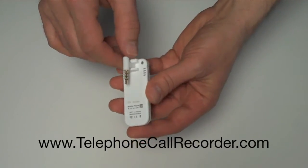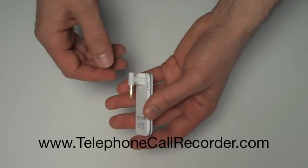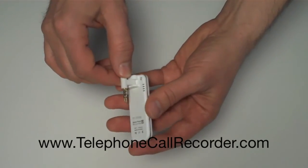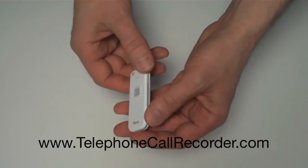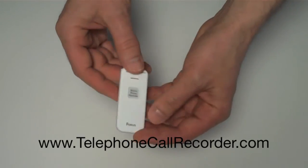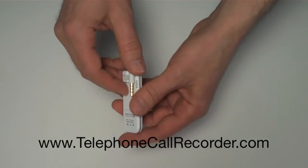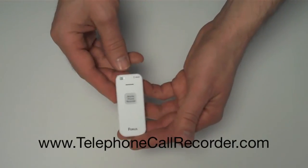It even has voice activated mode so that if there are silent periods you don't want recorded wasting your memory space, it will turn on and off to eliminate the silent space. This is a 4 gigabyte recorder — it will hold 144 hours of recording, and you can manage it just like a regular flash drive when you plug it into the USB on your computer to view the recordings, delete the recordings, whatever you want to do with them.